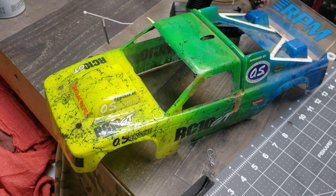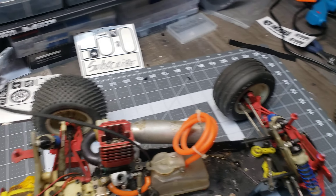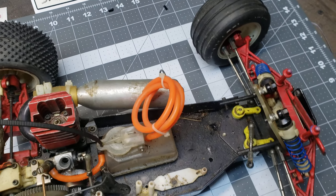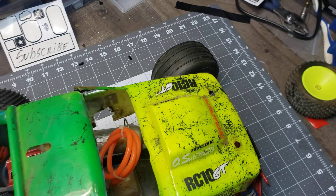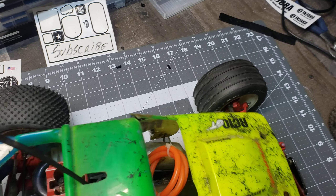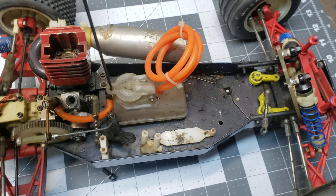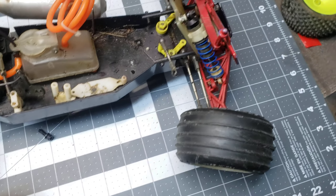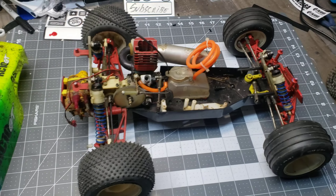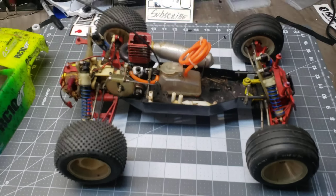My favorite part of this car is the body. I didn't paint it — I believe the guy I bought it from got it from a racer who painted it. It's got some goofy touches, like this zip tie. Some of you know: the zip tie comes through a hole in the roof, and when you come in for a pit stop you grab it, it opens the lid on the fuel tank, and you fill it up. Little tricks like that.